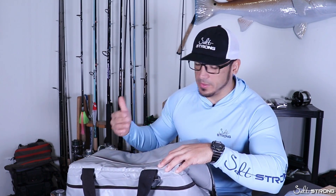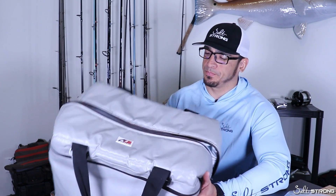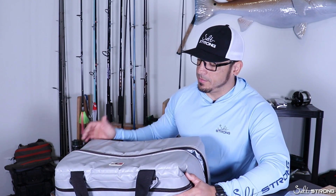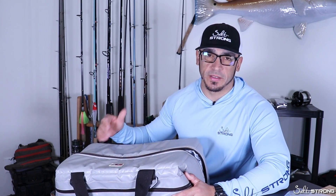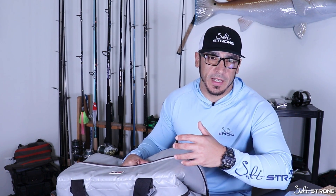If you're planning on going out and keeping fish for the day on your kayak or paddleboard, this is a really good option to use. This is made by AO Coolers — a soft-sided cooler bag made of very thick foam, nice and lightweight, and it keeps ice pretty much all day, even on the really hot days. Great option to keep fish on your kayak as opposed to keeping them on a stringer in the water, and possibly running the risk of a shark or dolphin going after your catch. You can keep them with you on the kayak nice and safe.